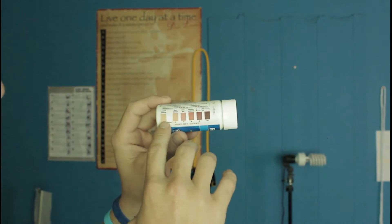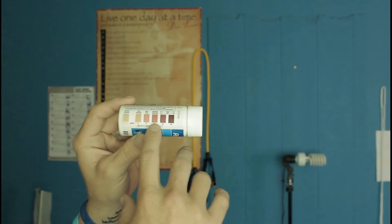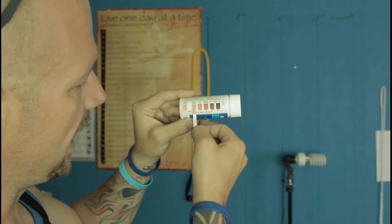Basically, if you can see the strip, there's a little grid that says negative, then it goes five, fifteen, forty, eighty, and one-sixty. Once you pee on it or dip it into pee, it's actually going to turn a color. Right now it's showing about a five, which means trace amounts.